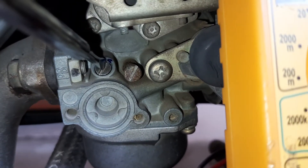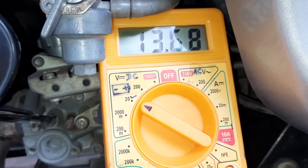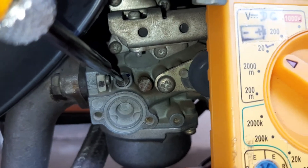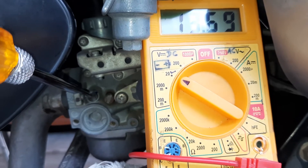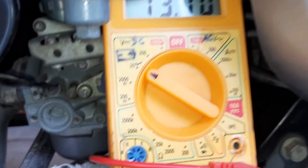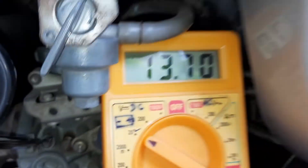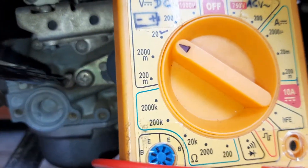I will turn it clockwise and anti-clockwise gradually to get the maximum value from the multimeter — 13.76 — one more — 13.17. At this point I can see it is showing the maximum value, so now I will drop the RPM of the vehicle.